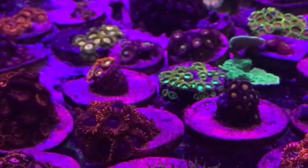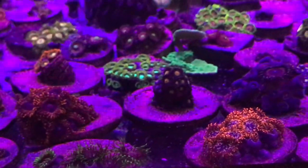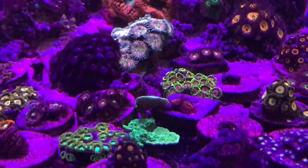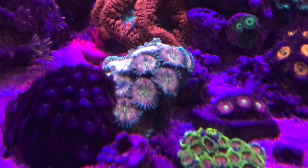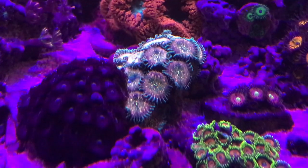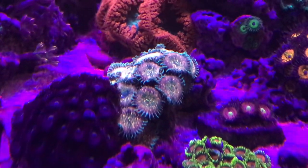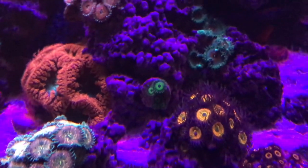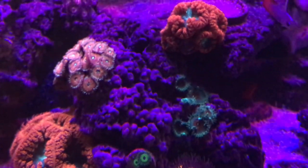I'm going to give you a close-up so you can see some of the colors of these Zoas and Palys. They're growing. I haven't fragged a lot of them — I have started to frag a little bit, but the majority are still not fragged. I'm waiting for them to grow more before I do anything and put them in the 40-gallon. These ones are looking really cool because they have a pink outside and a speckled inside, but I need to be careful because I don't want them to overgrow my tank.